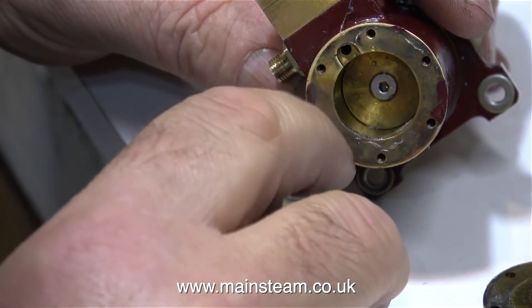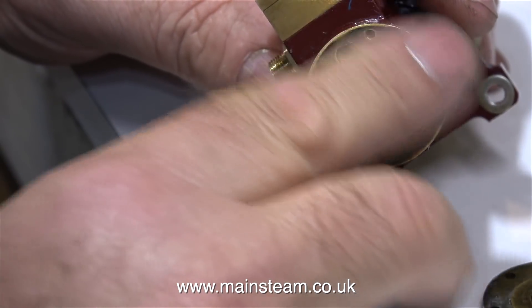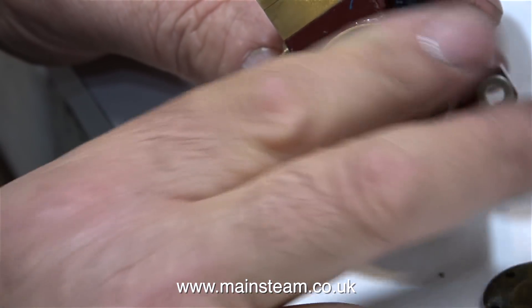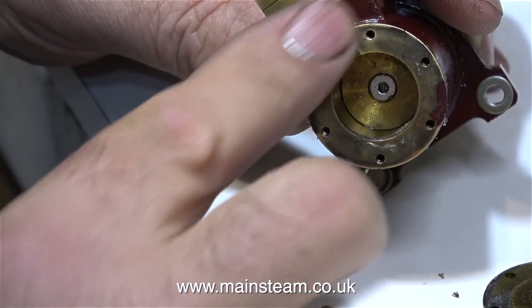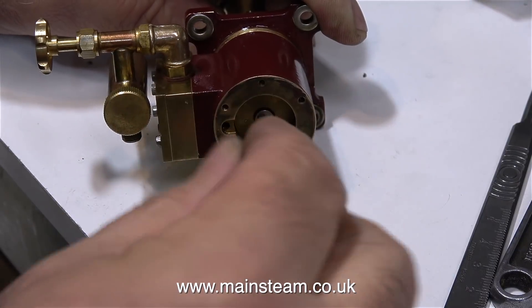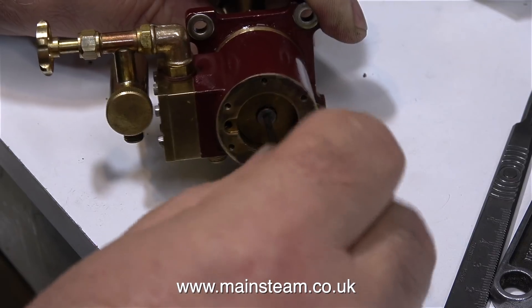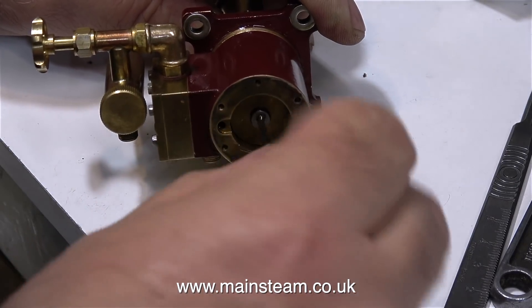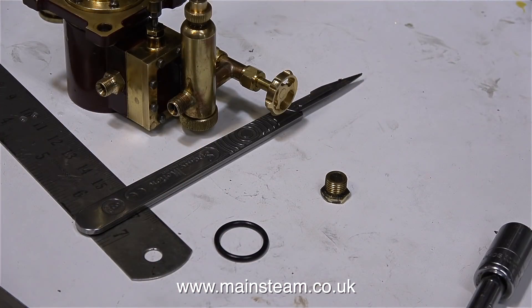When I remove the cylinder head, I notice some sealant — this could be the latex type sealant which is acceptable; I don't think it's silicone rubber. In the previous clip I showed how I broke the seal using a very sharp craft knife. And in this clip I'm using an allen key to remove the bolt that holds the piston to the piston rod.